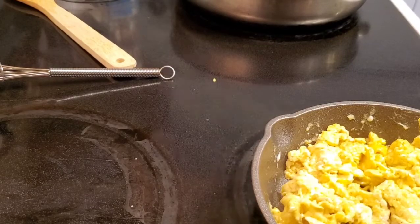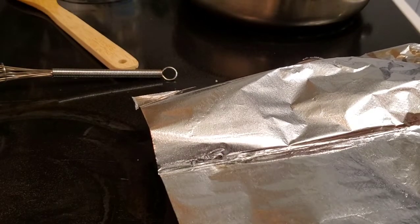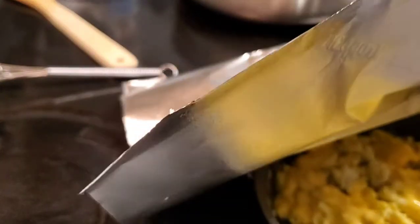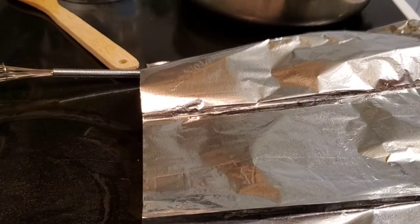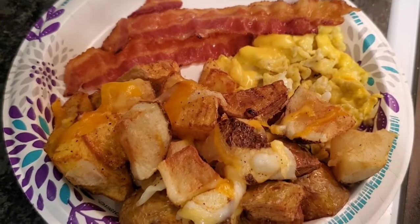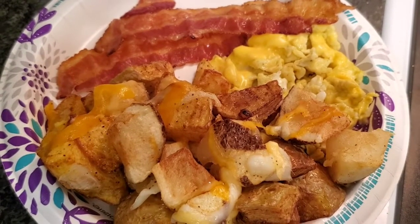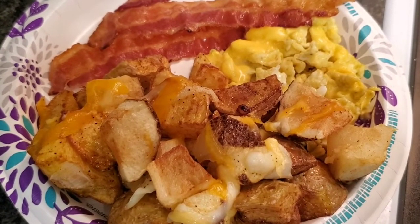The eggs are just about ready to be taken out. A quick tip: if you want to melt some sliced cheese over your eggs, you can take aluminum foil over your skillet and make a little heat oven so that you can melt your cheese. Here is a look at my finished plate for breakfast — can't wait to dig in! Thank you all so much for watching. Please remember to like, comment, subscribe, and I will see you on my next cooking video.